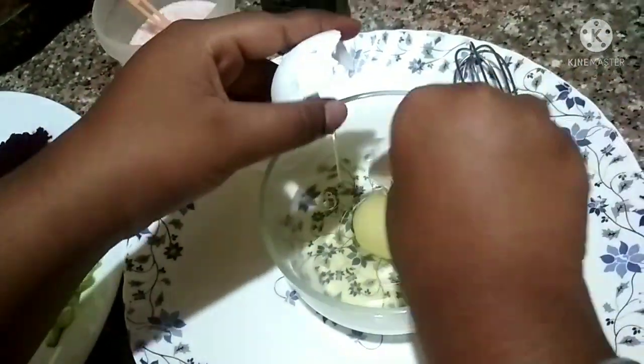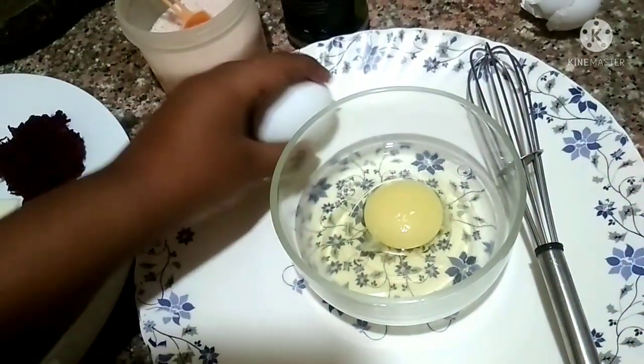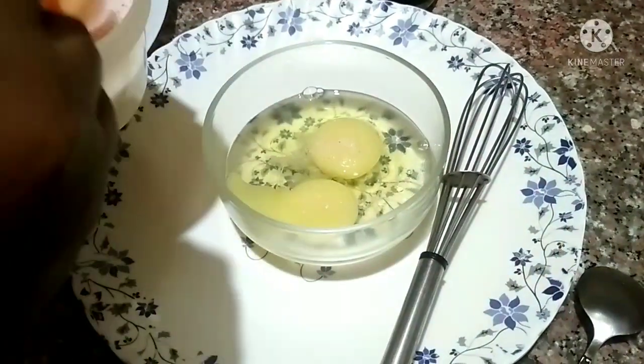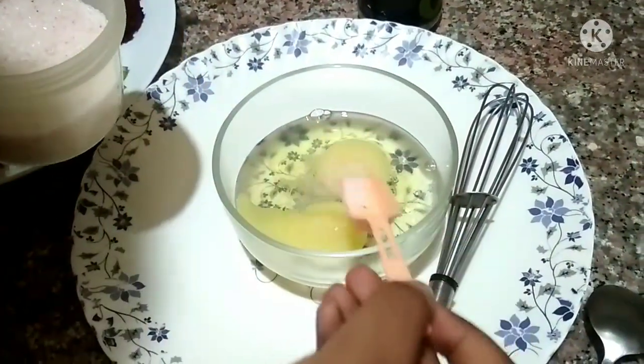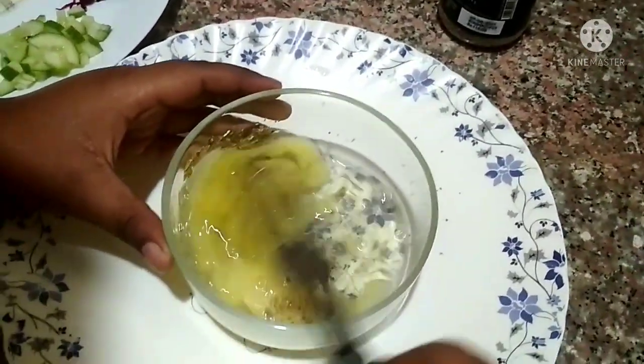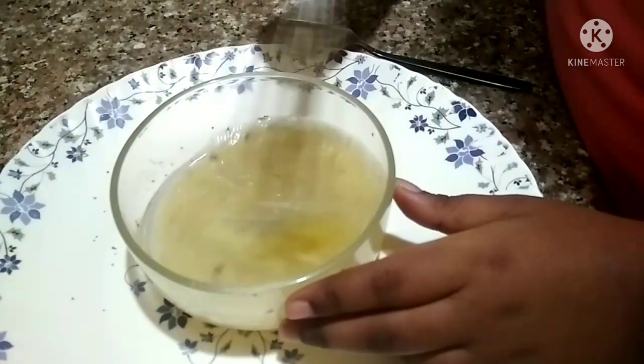I'm not very good at beating eggs but it's all right. I'll use a spoon. Add some salt according to your taste, then add oregano — if you want you can skip it, it's totally up to you. Then beat it till you are satisfied with the mixture.